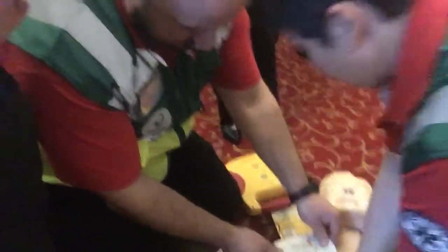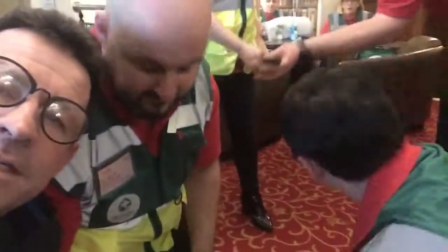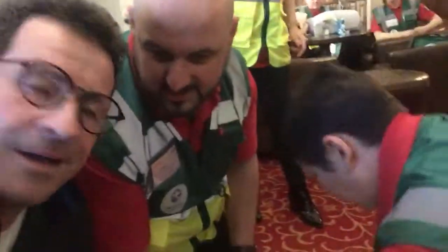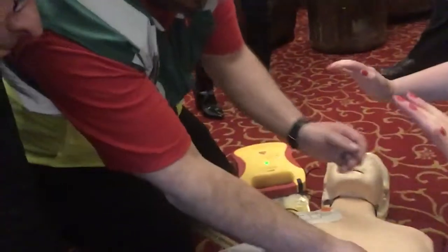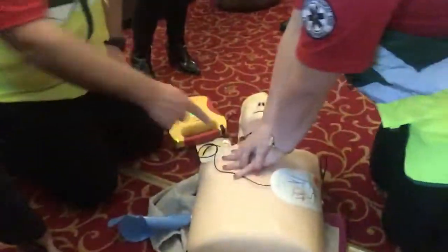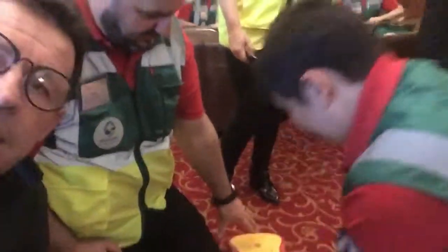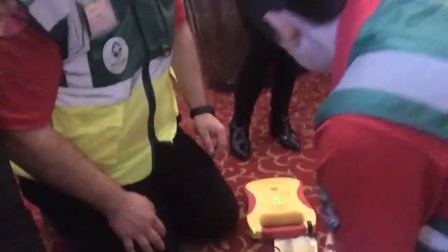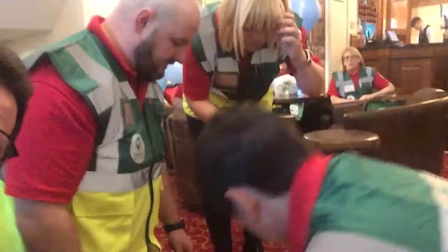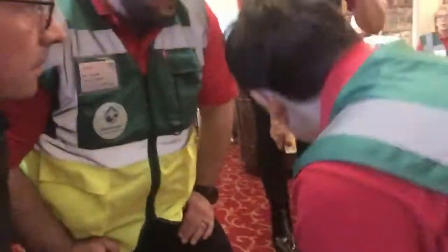Stick the pads onto the chest — one, two, three, four. Training mode. Call for help. Is it an electric shock machine? Yes, it's an electric shock machine, and you have to listen to it — it will tell you exactly what to do. It's telling us to place the pads on the patient's bare chest. This is a trainer version we use for training.